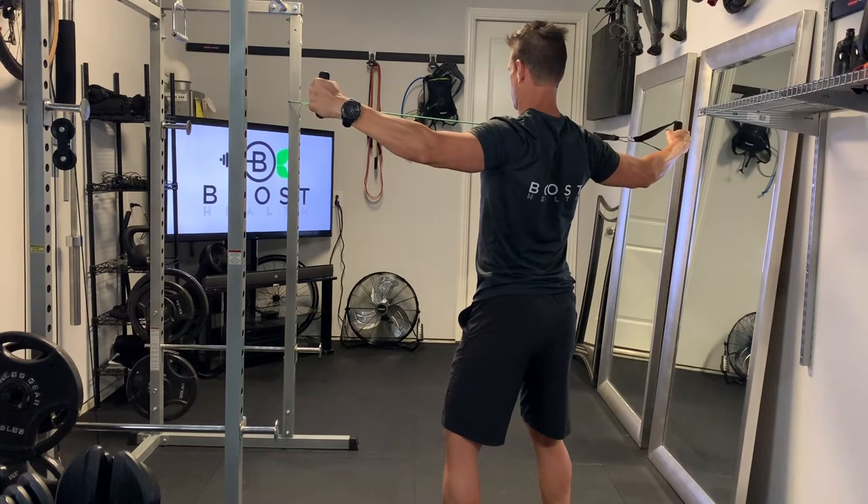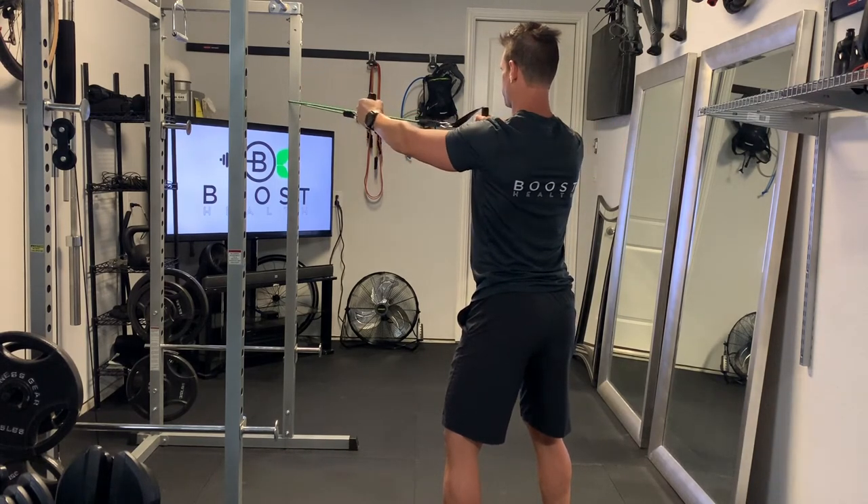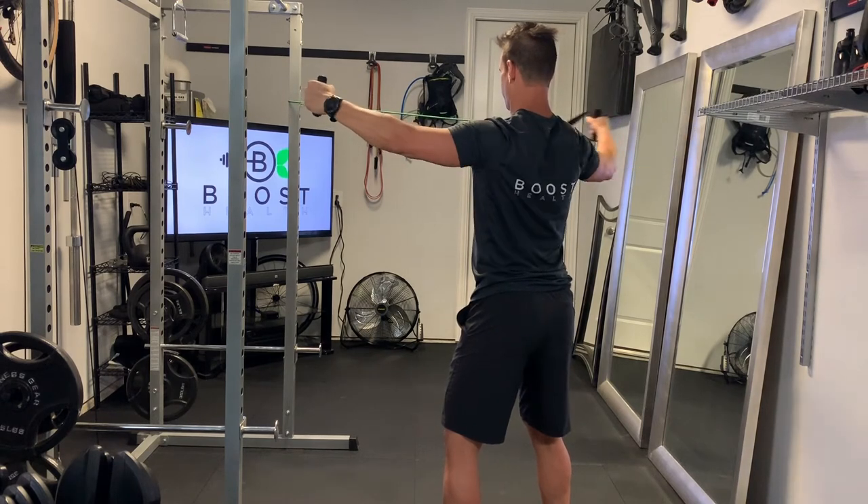We're targeting the rear deltoids and rhomboids with this movement. Try to keep your head up, chest out, and abs nice and tight.